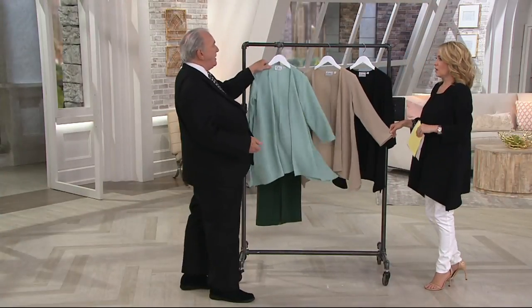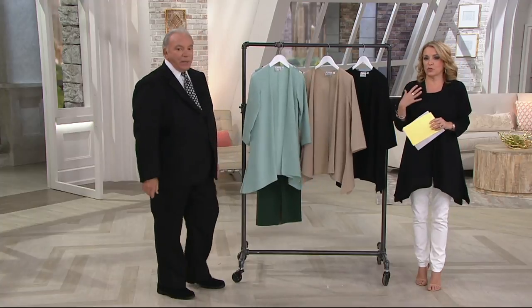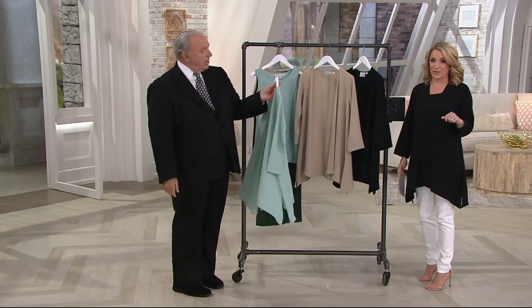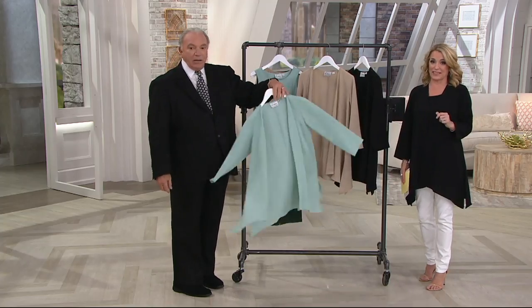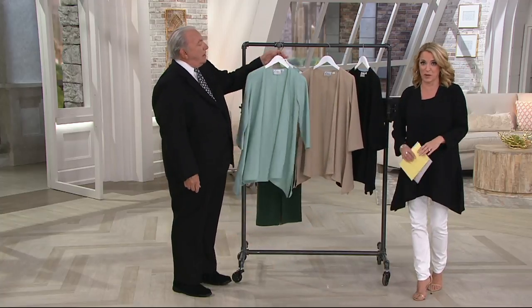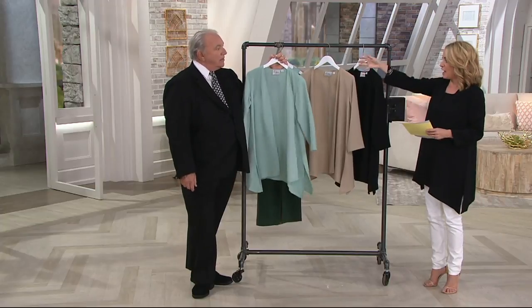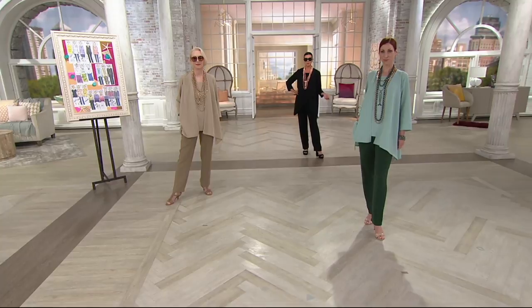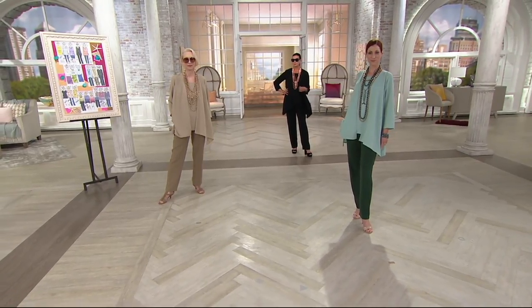It gives you lots of choices. Sometimes you just want that coverage, that flow and ease. Today we have it for you on EasyPay, but that goes away at the end of the day. The Buy More, Save More is only today this month. So perhaps you pick up the celadon and the gorgeous desert sand, or the desert sand and the black.